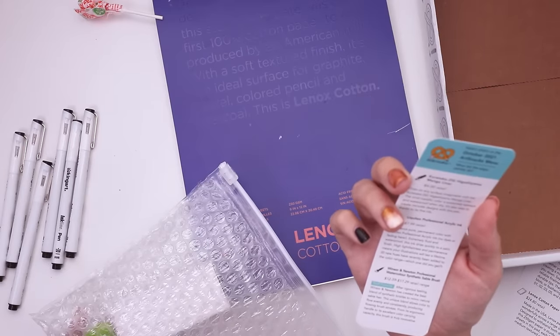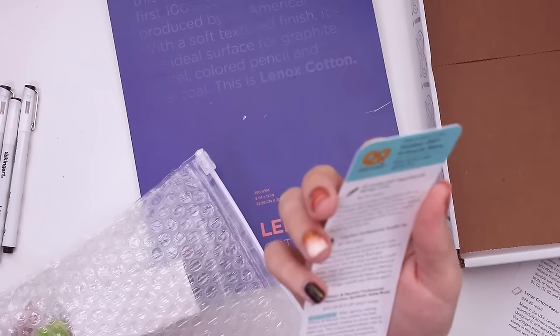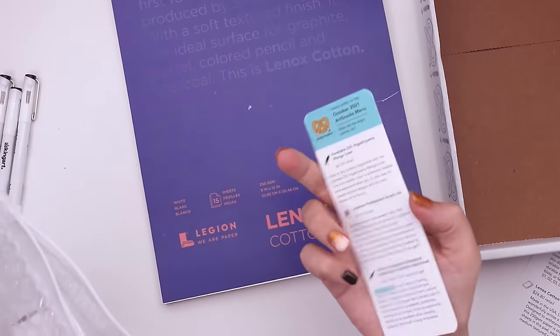We have the menu with the Art Snacks items and a joke. What did the angry painter do? They made a scene. I tried to laugh, I tried.